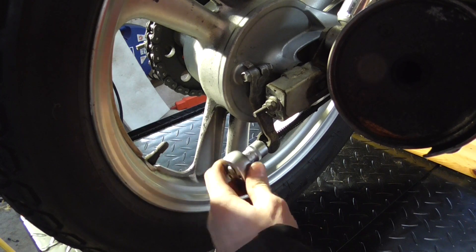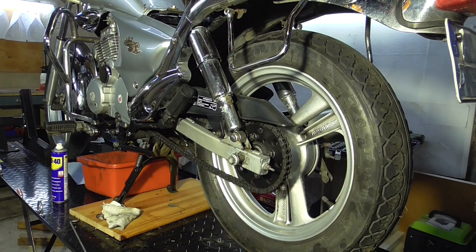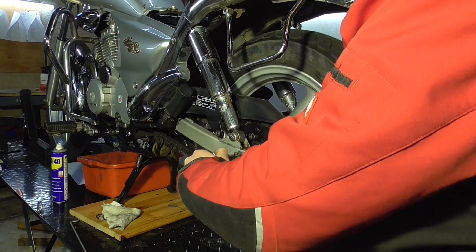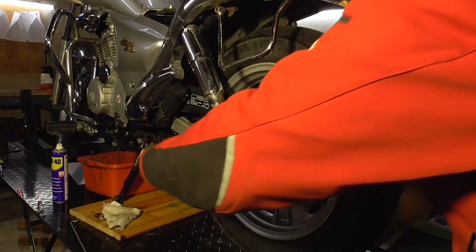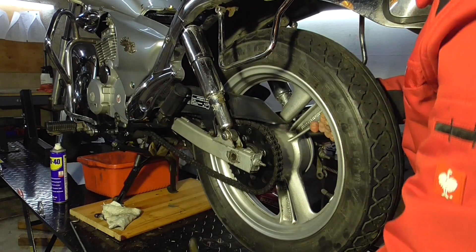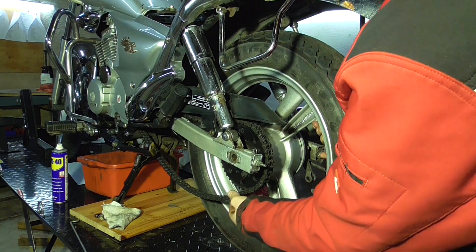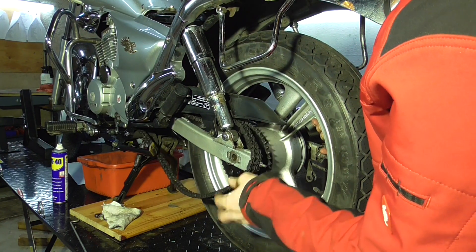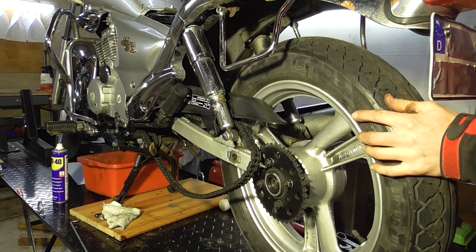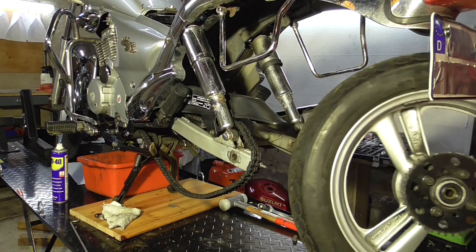Remove the nut. Now we slide out the axle, then push the wheel forward, take the chain off, and pull out the wheel. Take the drum brake out and remove it.